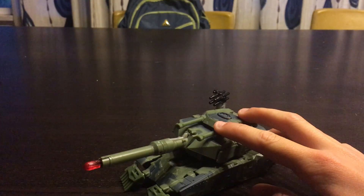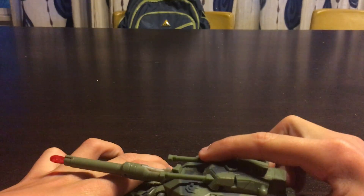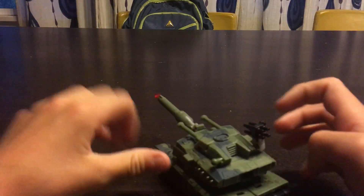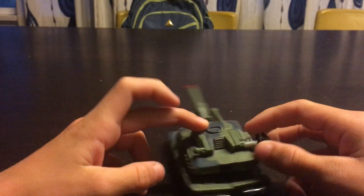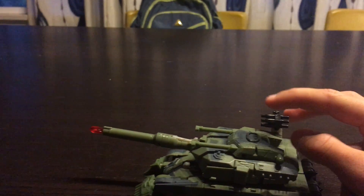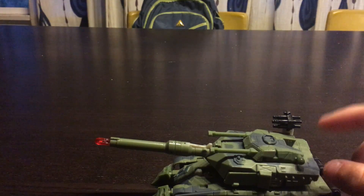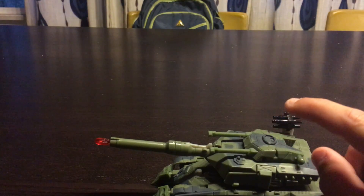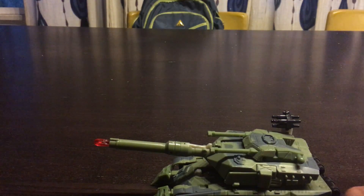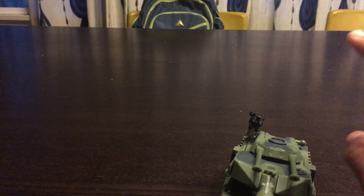Here we have him back in his vehicle mode. Nice looking tank. If you get this one, do not miss this cannon, like I mentioned before I transformed him into his robot mode. Do not miss it next time — get it in a box, because mine didn't come in a box. It was just at a store, unpackaged. I'll call it Big Bad Toy Store, but it's not Big Bad Toy Store.